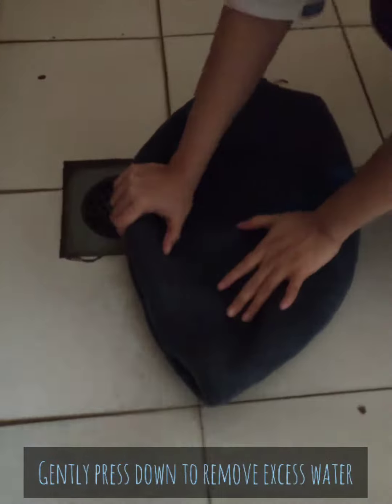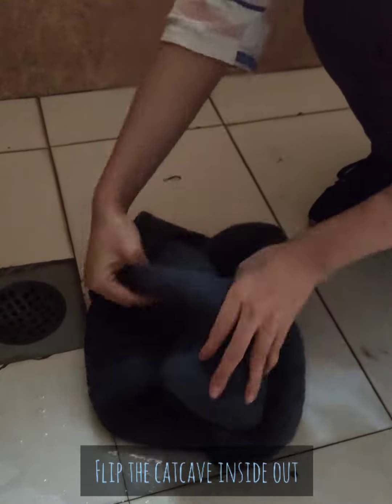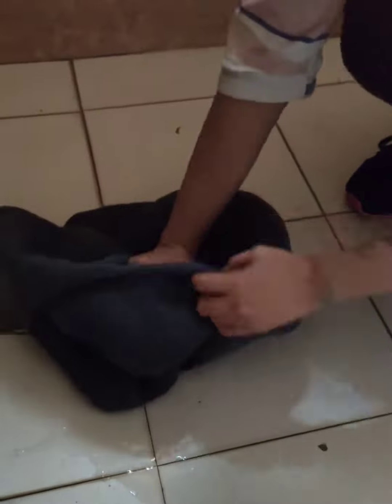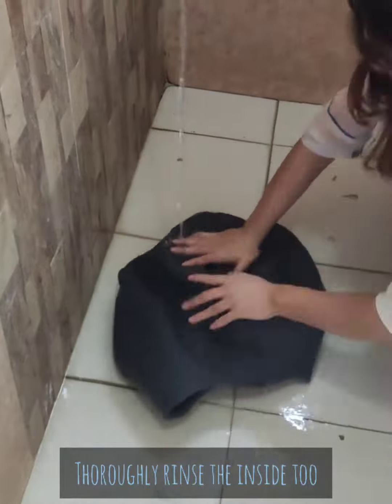Gently press down to remove any excess water. Flip the cat cave inside out — take your time and do not rush it. Make sure to properly rinse the inside of the cat cave too.